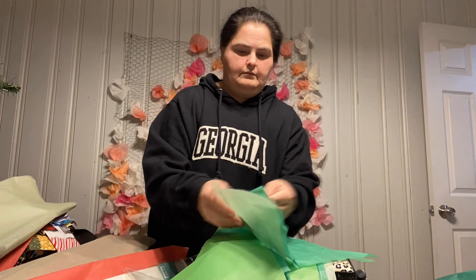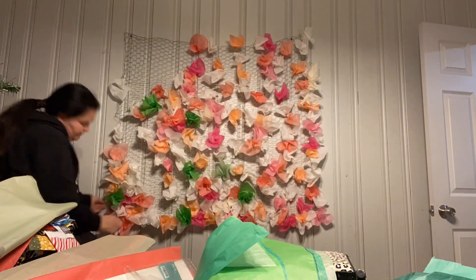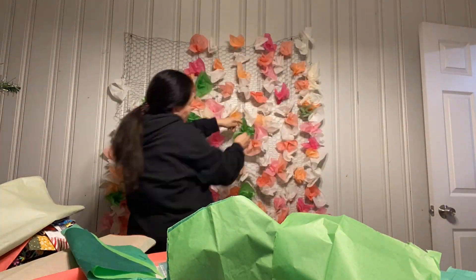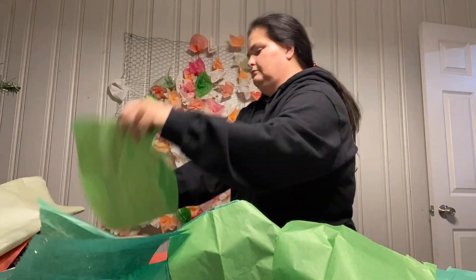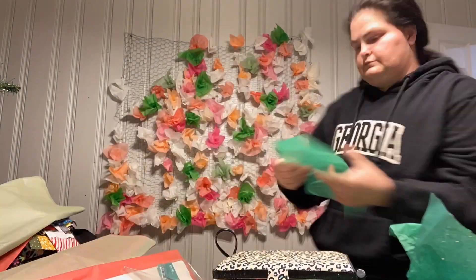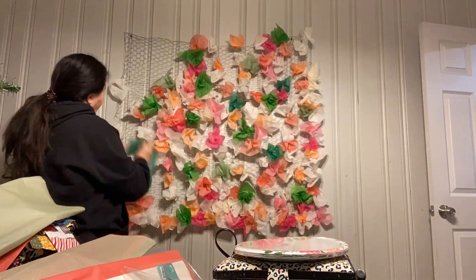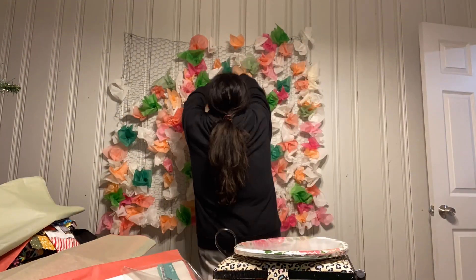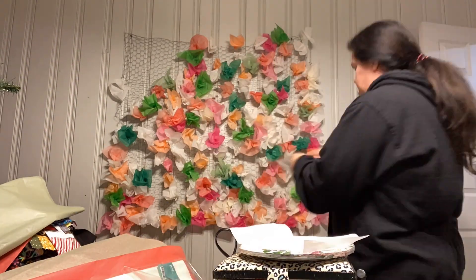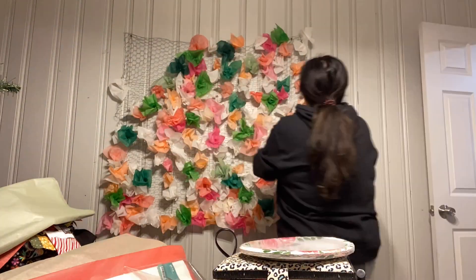We have all of these different colors of tissue paper. I opened up the tissue paper sheets and took out the colors that I wanted to use, cut them in half and then cut them in half again — so I would get four sheets out of each one — and then you just crunch them together and stick them in the hole.